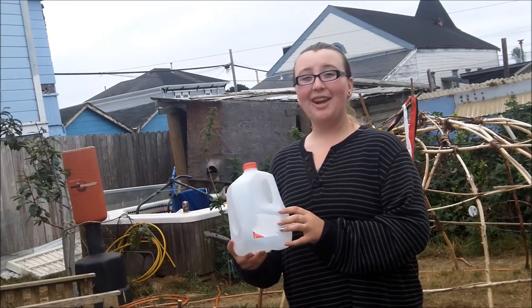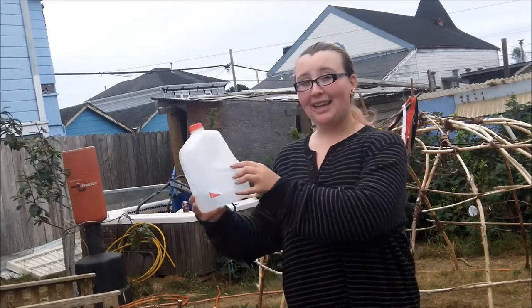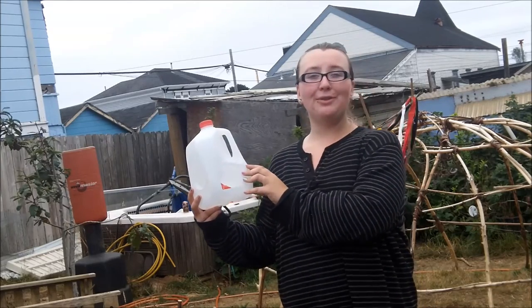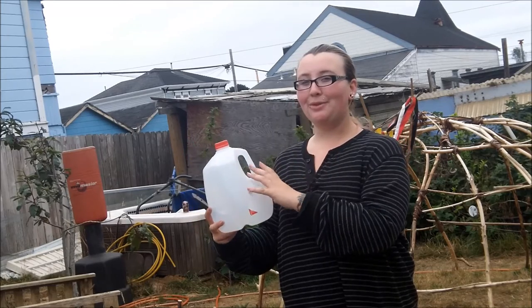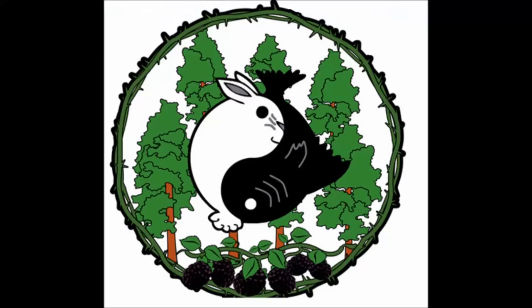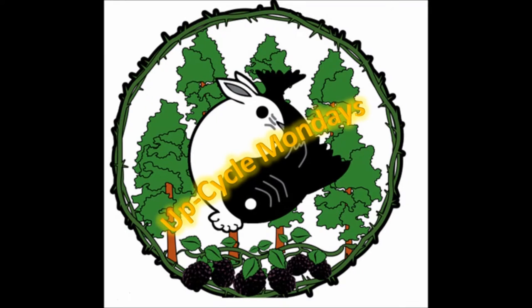Hi! Welcome to Manaboo Farms YouTube channel. Today on Upcycle Monday we're gonna be using a pretty average household item that goes to waste and making two new purposes for it that I'm sure you guys will love. This is Manaboo Farms reminding you that in nature there is no such thing as waste. Upcycle everything.